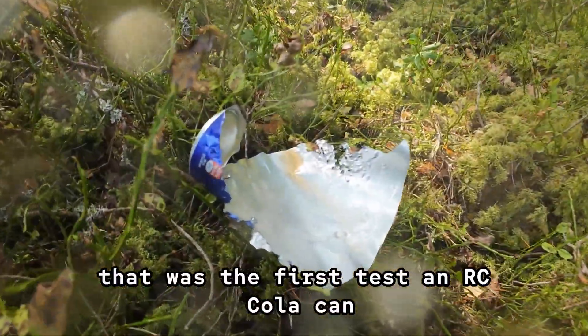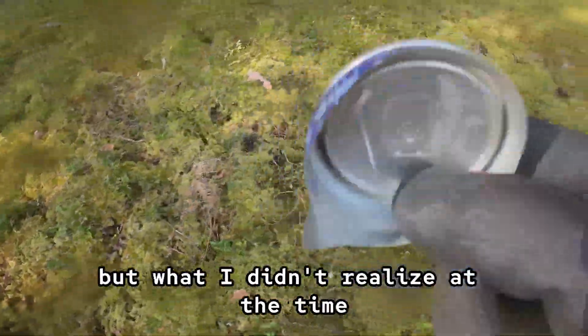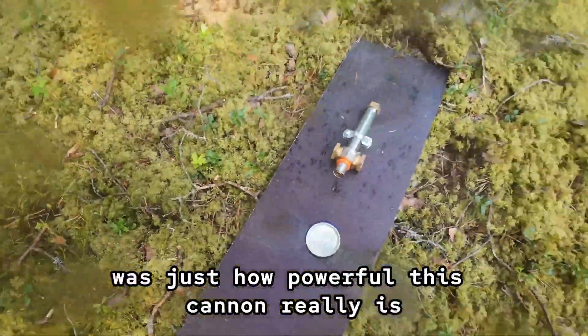That was the first test — an RC Cola can. It exploded, of course. But what I didn't realize at the time was just how powerful this cannon really is.